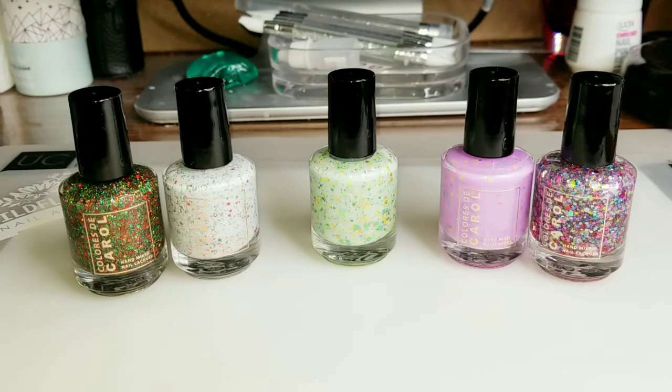Hi everyone! Welcome to Patti's Polish Corner. I'm super excited to bring this video to you today. Today we have a new purchase that I made from Kallures to Carol. It's been a while since I purchased anything from Kallures to Carol. I've been trying to not purchase so much nail polish, or only purchase really unique nail polishes. So I have a bunch of unique nail polishes to show you, and I'm going to swatch them on a swatch stick. Let's just get right into it.